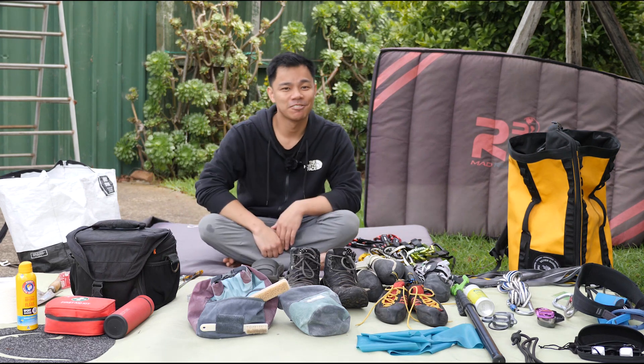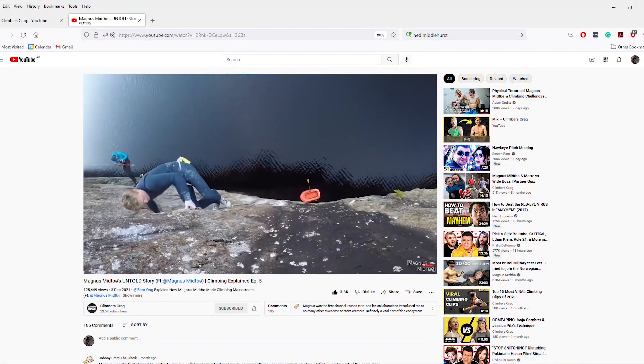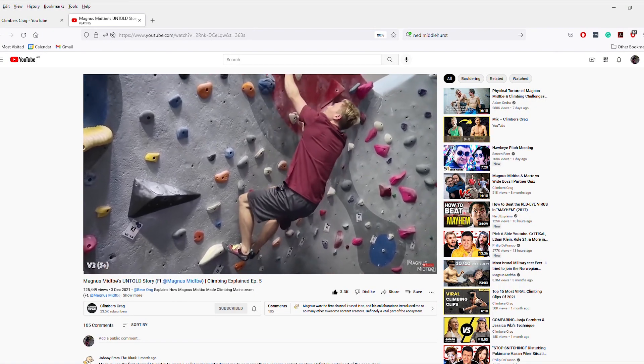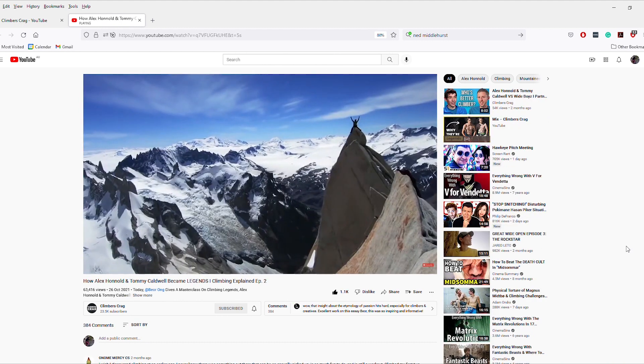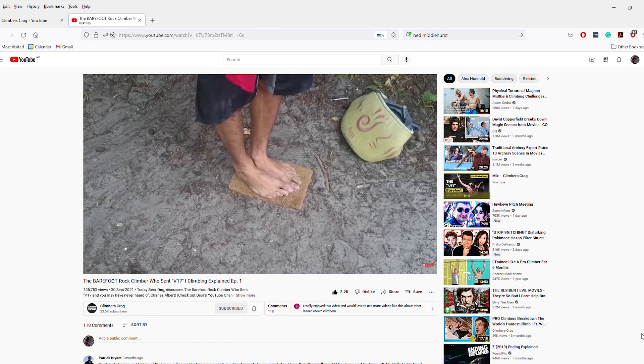Lockdown has finally ended which means I can finally go out climbing again. That means all of my plans for new videos have been kicked into overdrive to get you guys more content and gear reviews over the next few weeks and months. If you haven't seen my videos over on the Climbers Crag YouTube channel be sure to check those out and remember to subscribe to get updated on our latest releases.